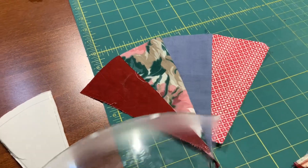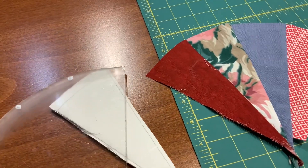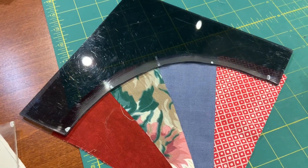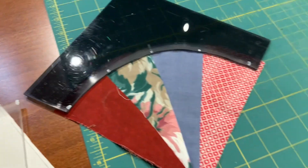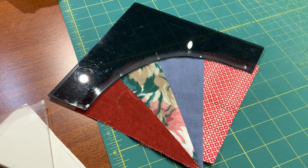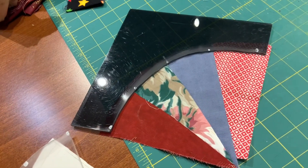It works — it's going to use up the pieces. When the two pieces get sewn together, they will form a square. I'm really a fan of making my own templates because it helps me to use up the things that I've got.